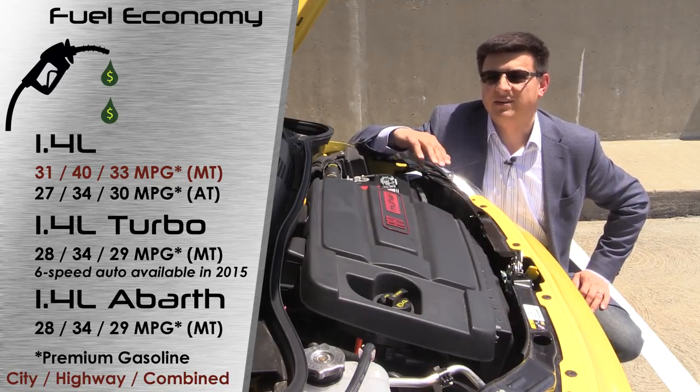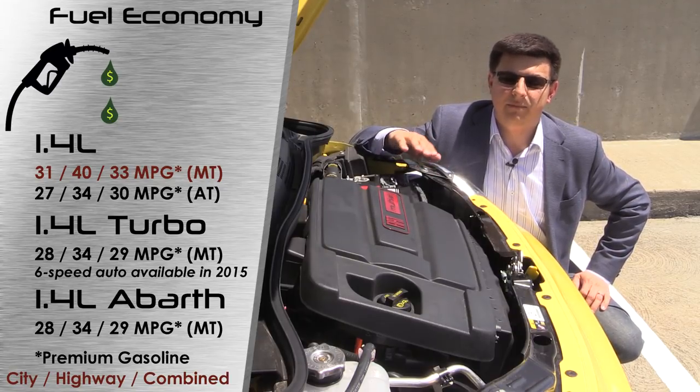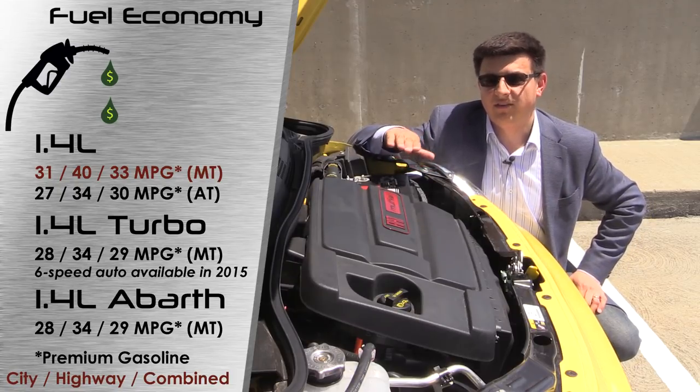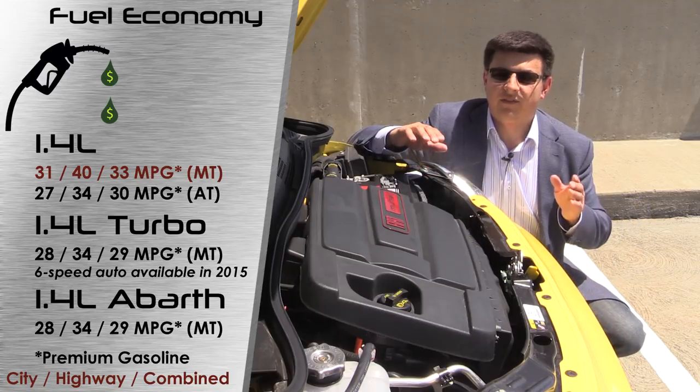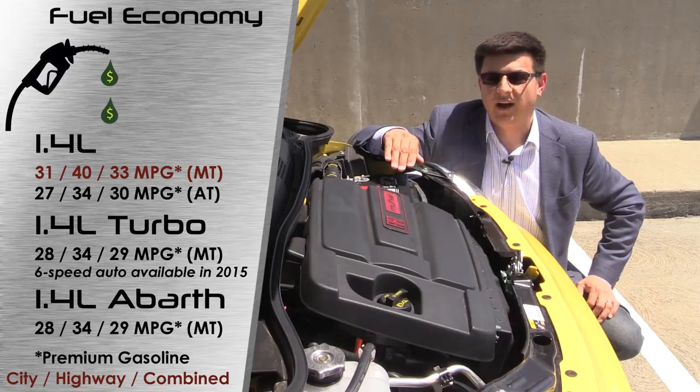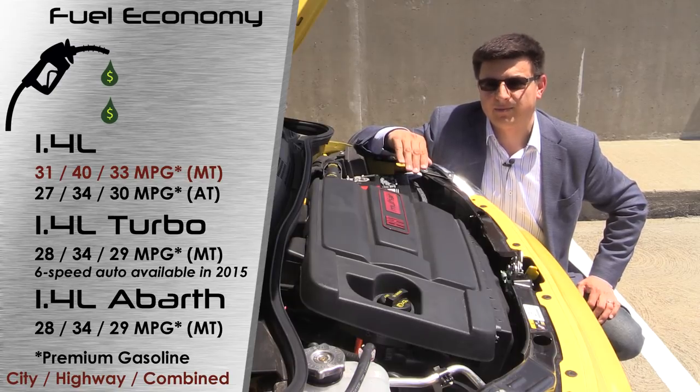Fuel economy really depends on which model and transmission you get. The most efficient model is the one we're testing here with the five-speed manual transmission. It gets 31 miles per gallon in the city, 40 on the highway, with a combined average of 34 miles per gallon. If you opt for the Abarth, it still gets a manual transmission but fuel economy drops to 28 in the city, 34 on the highway, for a combined rating of 30 miles per gallon.